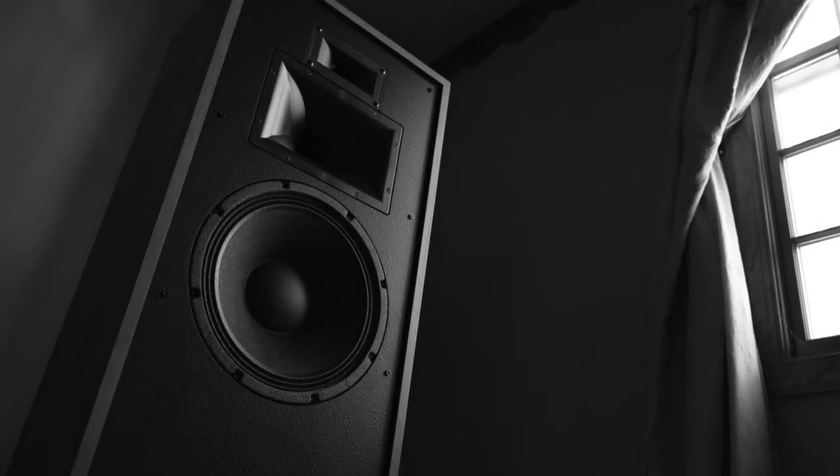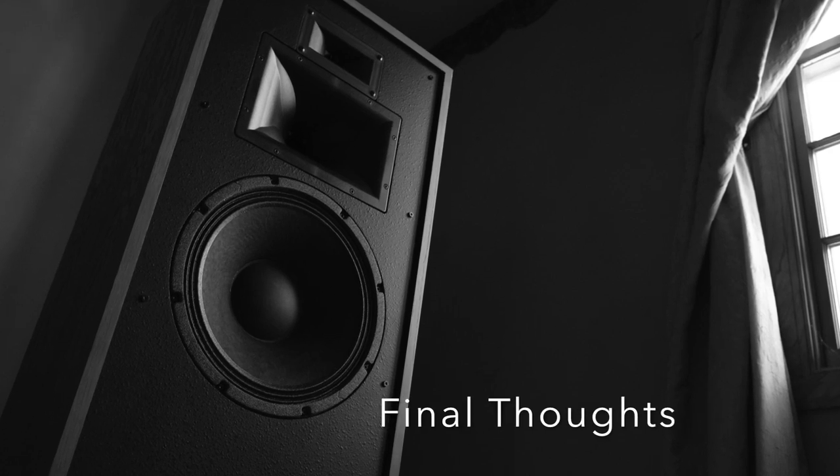That leads me to my final thoughts. The best way to wrap up this review is to lay down my subjective thoughts on the Forte 3s. In short, I really like them. They're big, they're fun, they're imperfect, yet they do a great job at capturing the sound of music. Are they for everybody? Of course not. Yet for me, I guess you can throw me on the list of reviewers who have a hard-on for them. And I'm fine with that.